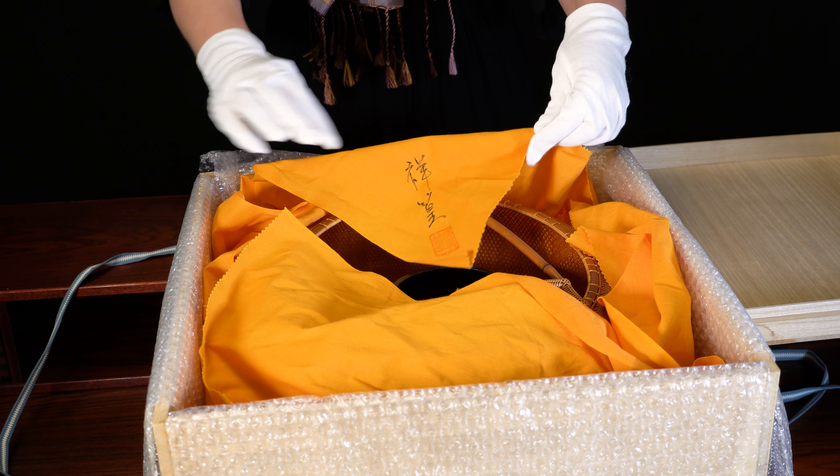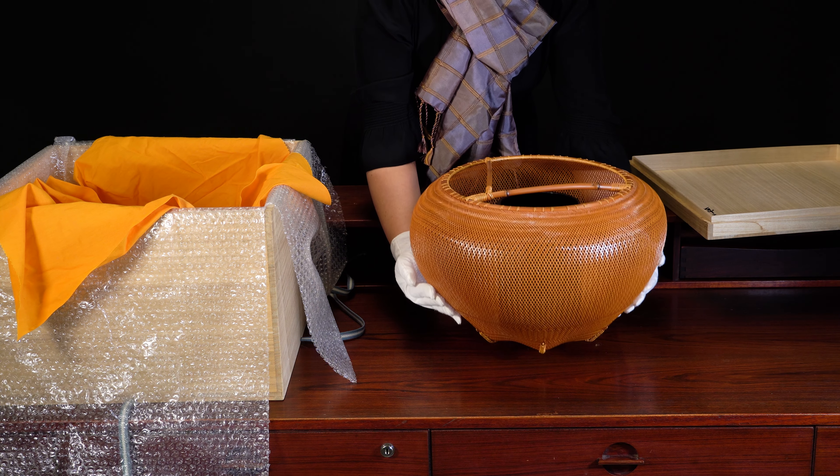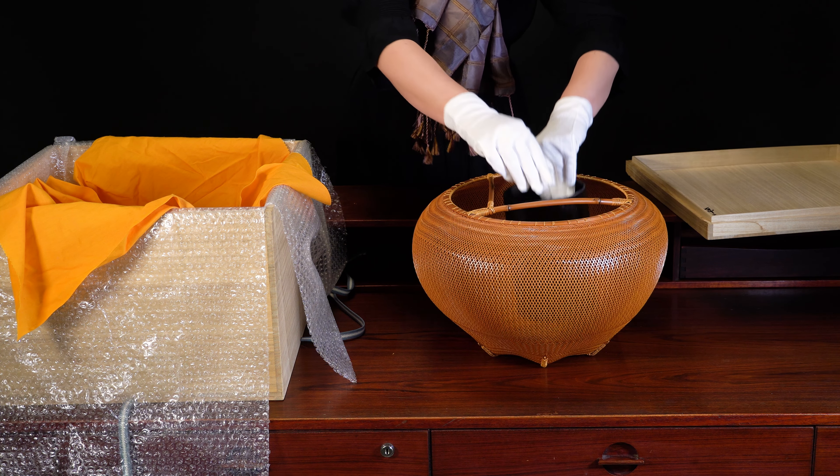When you look further into the box, you will see the basket wrapped in a special cloth that is orange yellow. This also has the artist's name and artist seal on it.